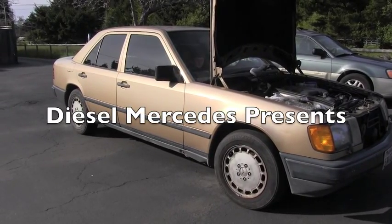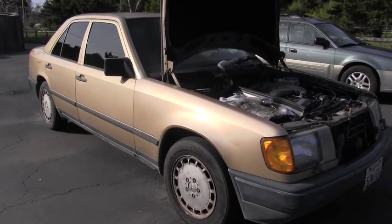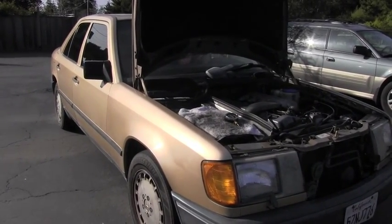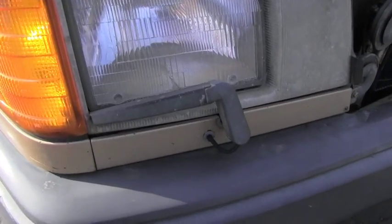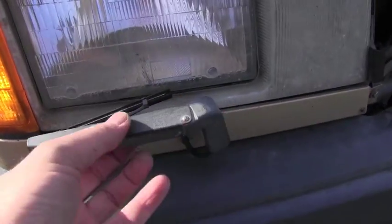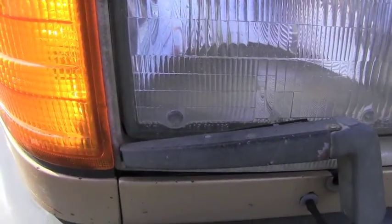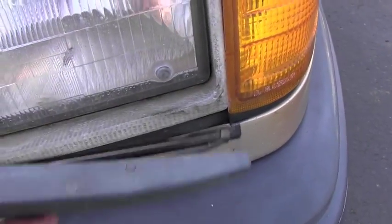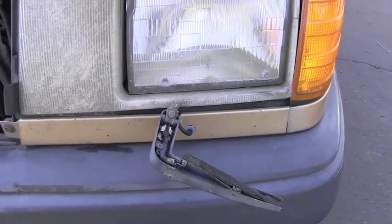Hello Mercedes friends, welcome back to the Diesel Mercedes channel. Welcome back to this 1987 golden Mercedes. I was thinking for a while about removing these headlight wipers because they are just hanging here — you can see it's all damaged, it's definitely misaligned. Look at the other one, it's just a joke. If it does anything it will start scratching the headlight.